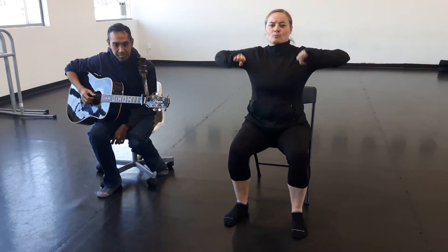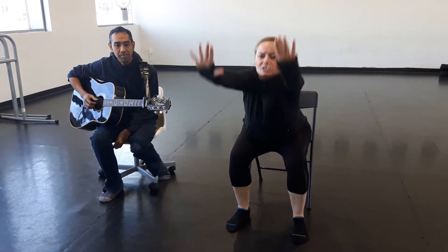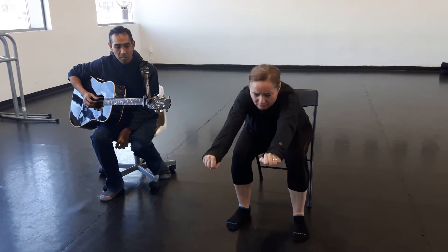We're going to start by doing a rowboat action, so we're going to reach out as far as we can and then pull it back. As you do that, I really want you to think about stretching your torso out and then sitting up through the spine.